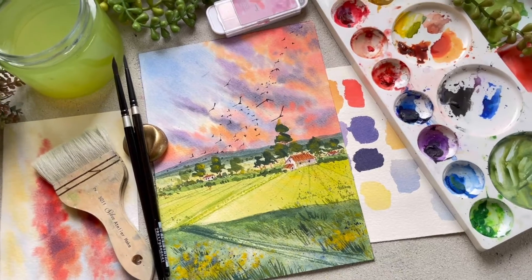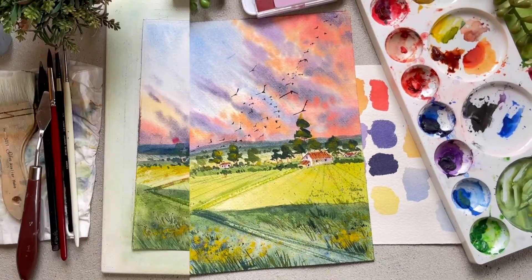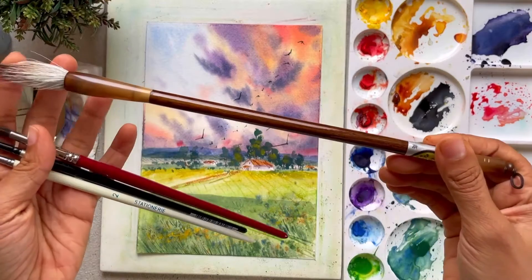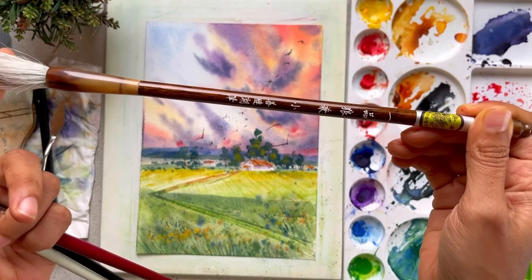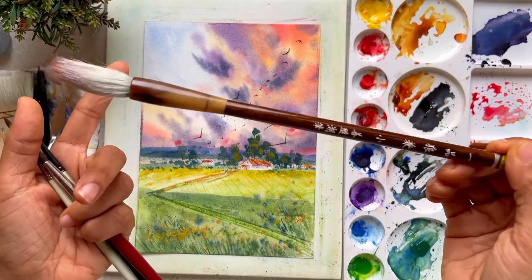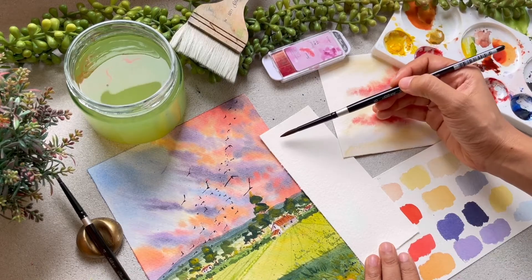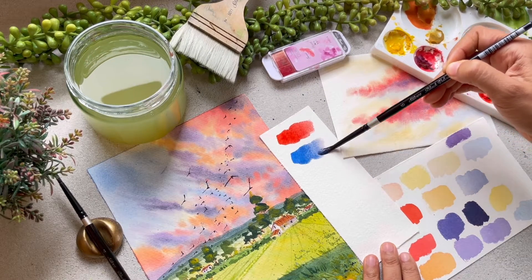As usual, we will start with the materials, and I will walk you through each and everything in detail. First, we will talk about the paper and why it is necessary to use the right kind of paper for the technique we will be using for our class project. Then we will talk about the brushes — I will also share all the alternative options for brushes as well as colors throughout the class, and explain why you need that kind of brush. Then we will talk about the colors. I have used very basic colors throughout the class project so that everyone has those in their color palette.